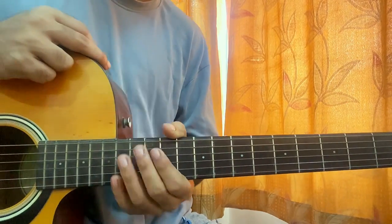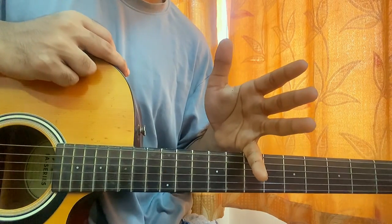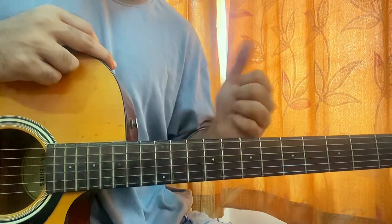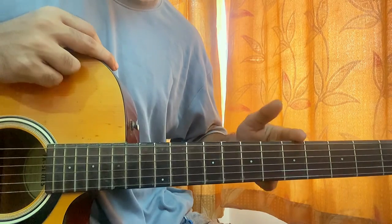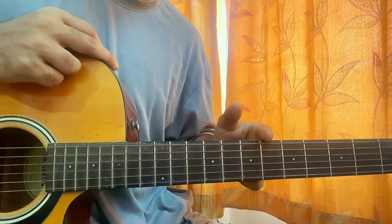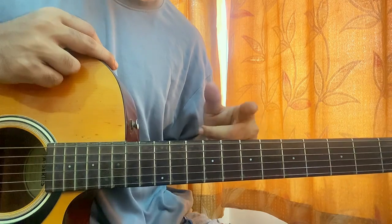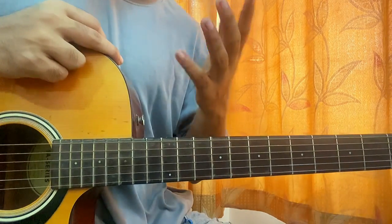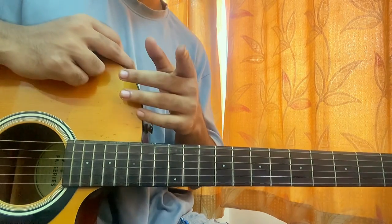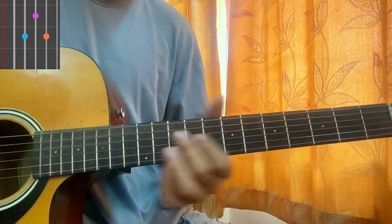We are not in standard tuning — we're in basically a quarter step down, which means tuning your strings a little bit towards the flat. Think of it as the midpoint between flat and standard tuning, not completely towards either. The easiest way to do that is to open your guitar tuner and set it to minus five for every string.